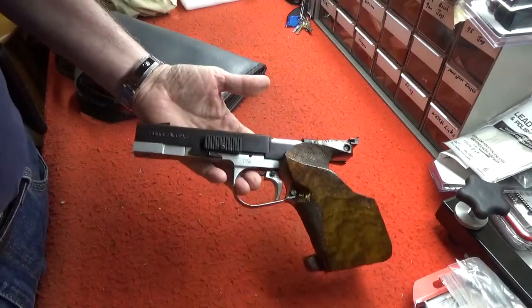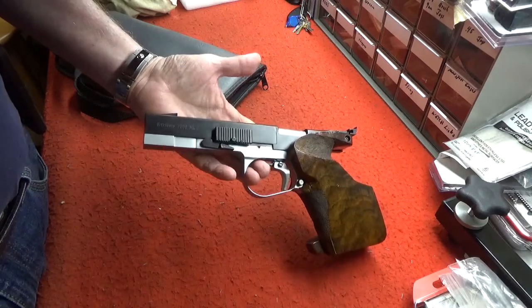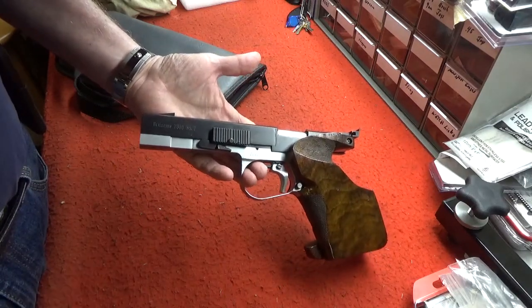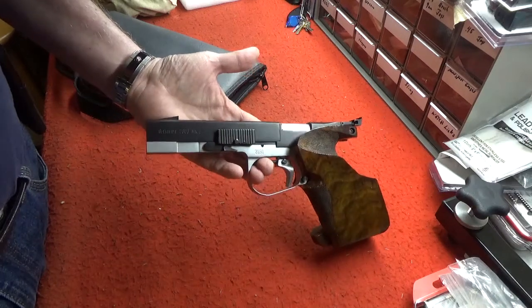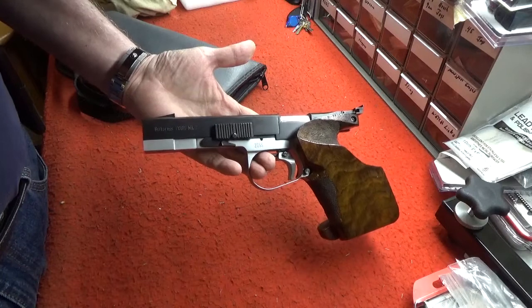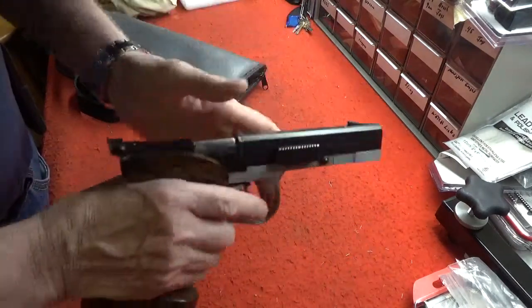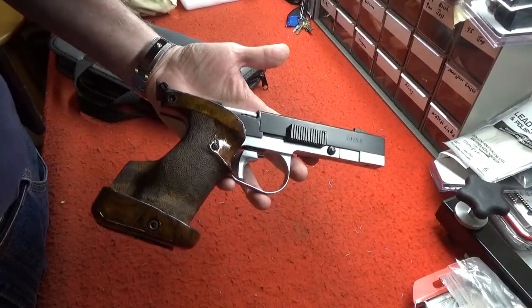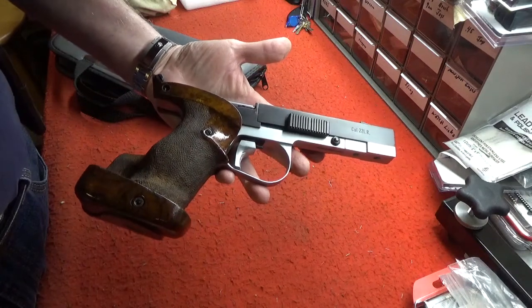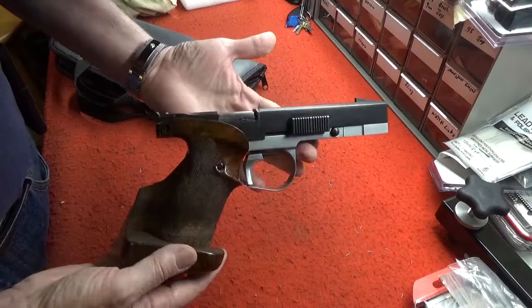Unfortunately for the British, in 1996-97 they had some draconian anti-gun laws passed which destroyed the target shooting industry in Britain, which is a shame. This was a small company that built these and there weren't a lot of them out there. This one was imported by my friend Bob Simpson of Simpson Limited.